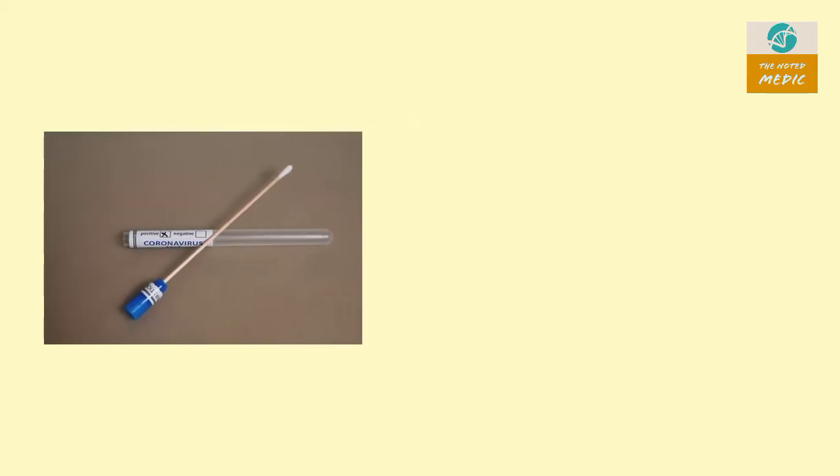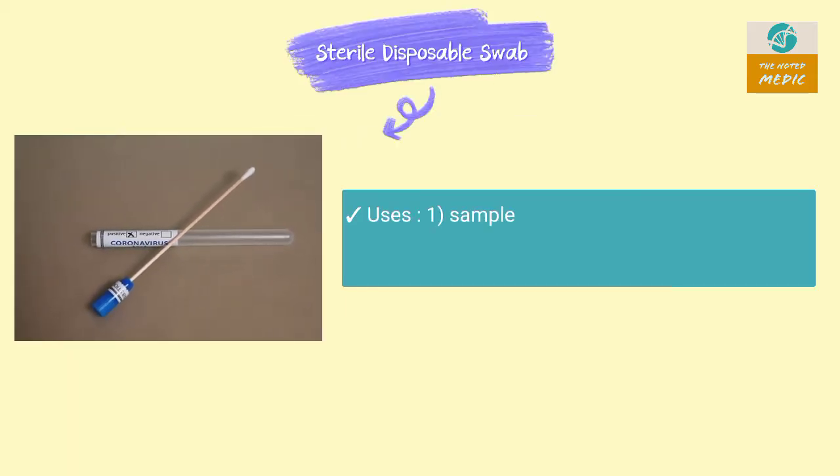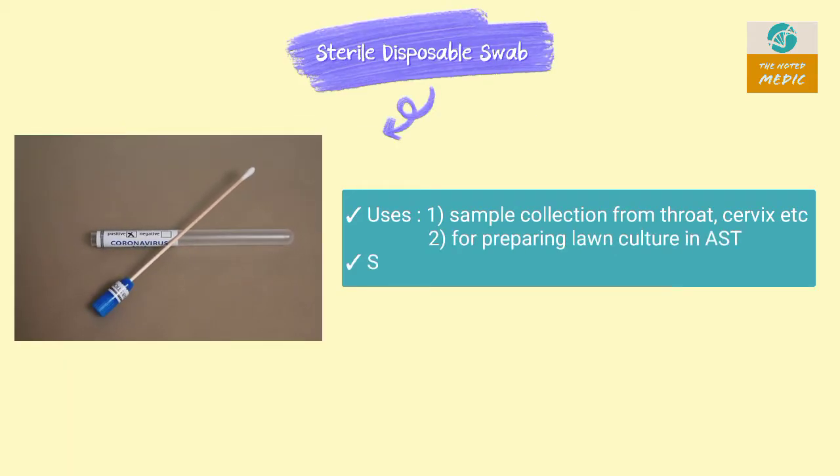This is a Citroyal Disposable Swab. It is used for sample collection from the throat, also used in lawn culture preparation, and it is sterilized by gamma radiation.